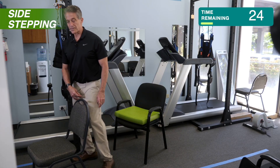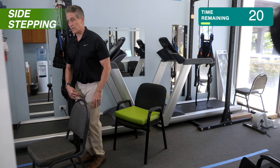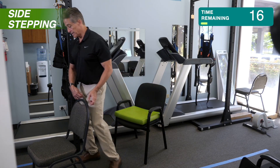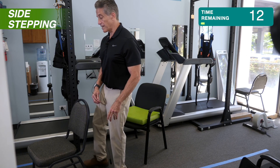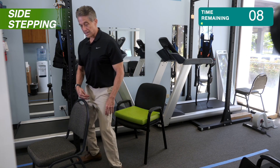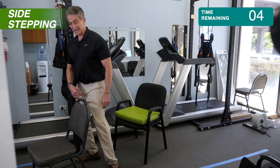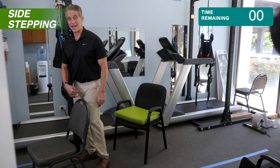You can go at whatever pace you want, whatever step length you want. But your goal should be kind of a big step, at least covering the distance of a chair, each time side to side. We just have a few more to go. I know this can be kind of tiring. Just about done. And finished.